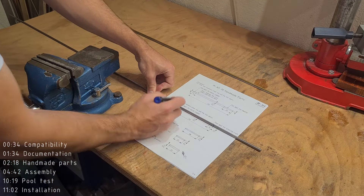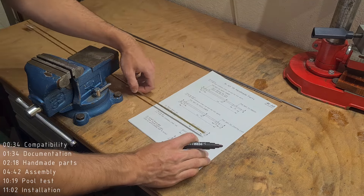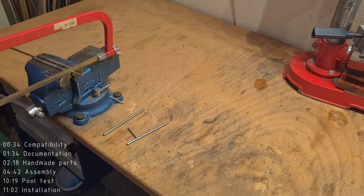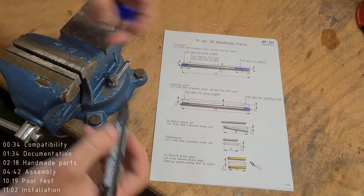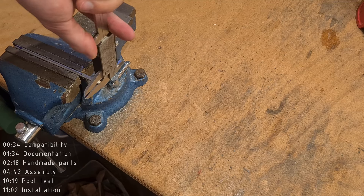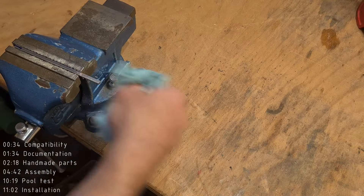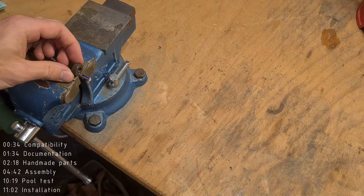If you print the drawing in real size, you can actually use it to measure the cuts. After cutting the shafts to proper length, we need to file the flat spots on the shafts so that the shafts can transfer torque to the impeller. I like to measure the remaining thickness with a caliper to get the perfect dimension according to the drawing. It's also nice to get rid of the sharp edges using sandpaper. When working on the flat spot for the motor coupler on the other side of the drive shaft, be very careful not to damage the surface of the shaft where the shaft seal will sit, which is just next to the flat spot.